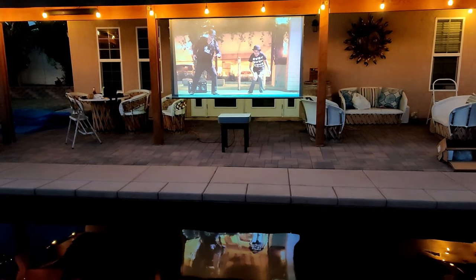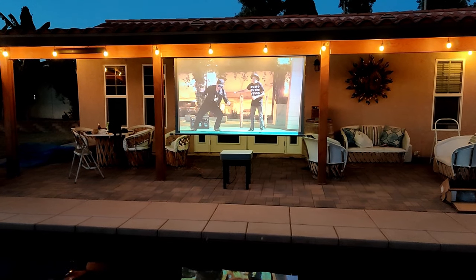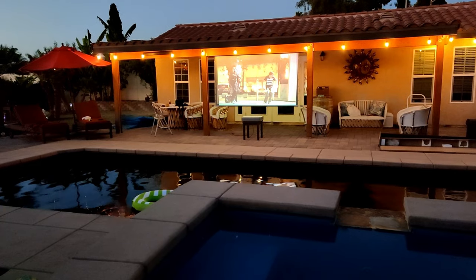Hey guys, Joelster here, welcome back to the channel, welcome back to another video. So this time I've been working on another outdoor home theater setup, but this time it's next to the swimming pool.